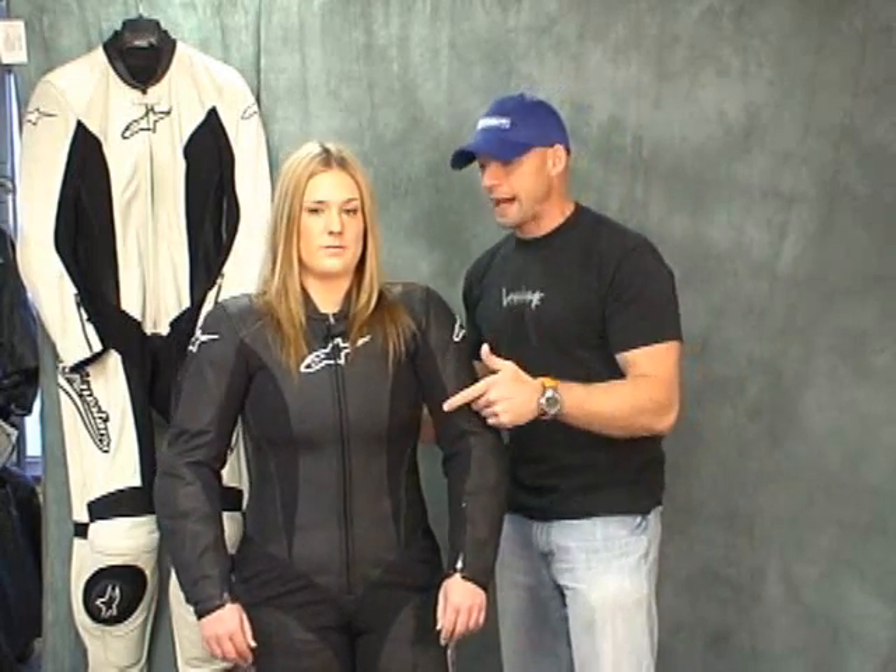Use this video along with the sizing chart, and always feel free to call us here in the shop to help you with sizing — we'll do the best we can over the telephone. Our exchanges are pretty risk-free; we're going to allow you to exchange this, and as long as we keep moving to another suit, there's not going to be any expense for restocking or anything like that. This is the Alpinestars Stella Jewel one-piece suit, available in the black that you see and the white up here. We like this one a lot for the ladies.